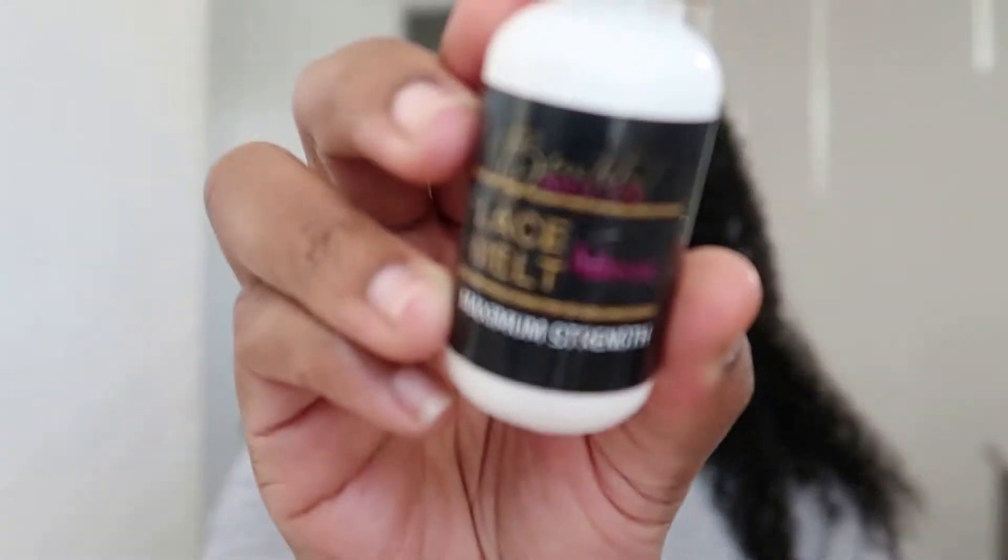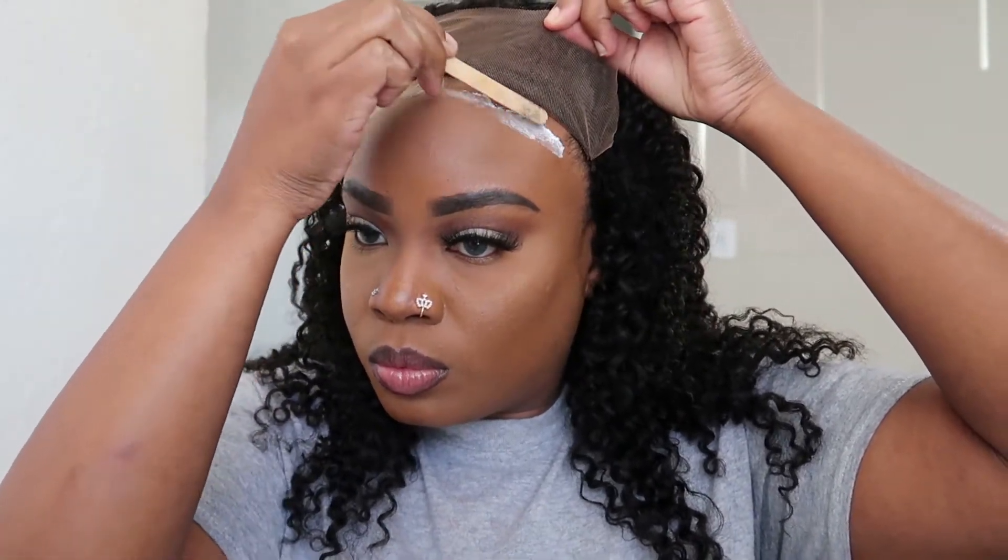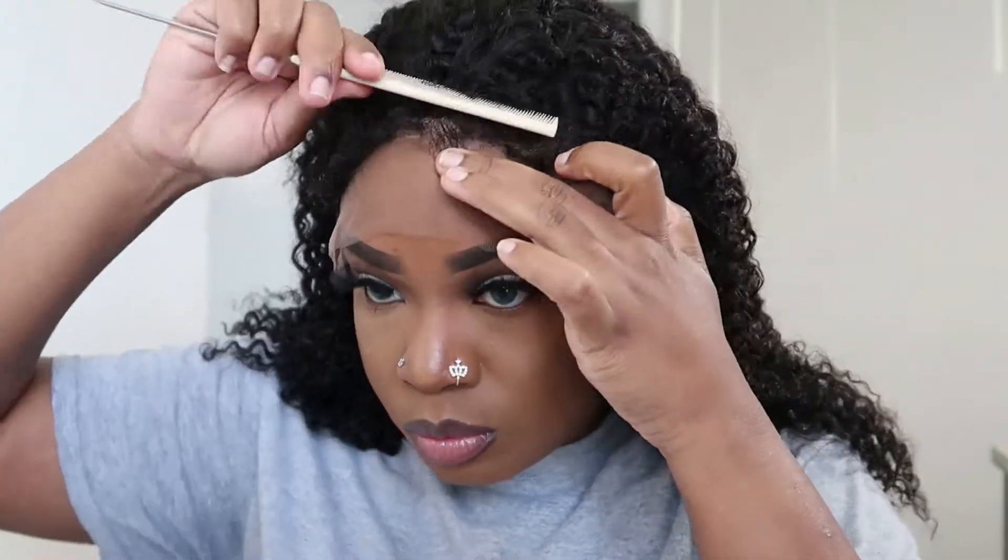I want to show people out there that still aren't privy to wigs and how they work, and how to make them look the most natural. It's not ideal for you to take the wig out of the packaging when it's not pre-plucked or pre-bleached and just install it straight onto your head. I'm showing you why, because I do have family and friends that aren't really into wigs but want to get into it, and they don't know the ins and outs of why we go the extra mile to make our wigs look even more natural.